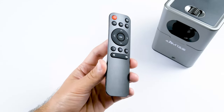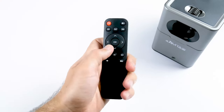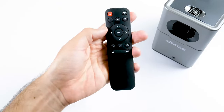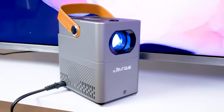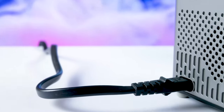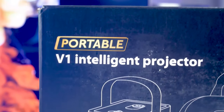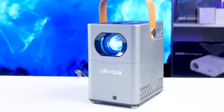The projector is controlled by the remote, because it has only a power button on the body. Overall, the remote control is standard for budget projectors. You can use the navigation, volume, play/pause, rewind, and other buttons. As I said at the beginning of the video, an outdoor projector should be compact, and the Gymtab V1 is really compact. However, it doesn't have a built-in battery, so I don't really agree with the label 'portable' on the box. In my opinion, a true portable projector should have a built-in battery.